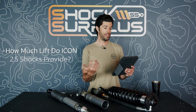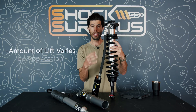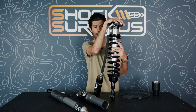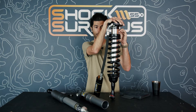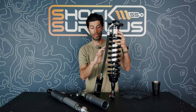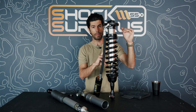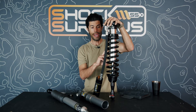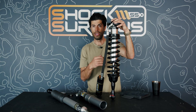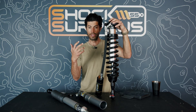How much lift do Icon 2.5-inch shocks give? They're really talking about an adjustable-height coilover. The amount of lift varies by application — on a Tundra, for example, you see two and a half to three inches of lift out of the box. That lift is achieved by preloading the coil spring: the more preload, the more tension in the spring, and the less the vehicle settles. Three inches is about the max we recommend for spring preloading. You can also swap springs — for example, changing from a 14×650 lb to a longer or different-rate spring — to affect actual ride height gain.